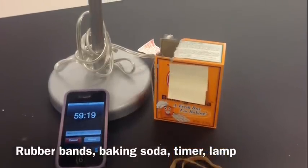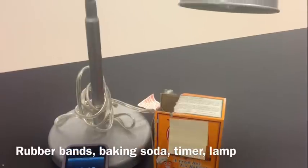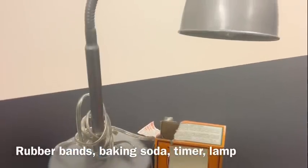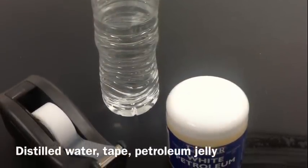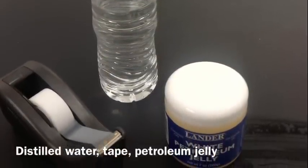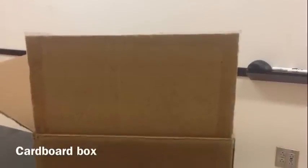You'll need two rubber bands, something to use as a timer, some baking soda, and a lamp that can be fitted with a 100 watt bulb. Also gather clear tape, some distilled water, petroleum jelly or some Crisco, and a cardboard box or some dark fabric to put over your respirometer.